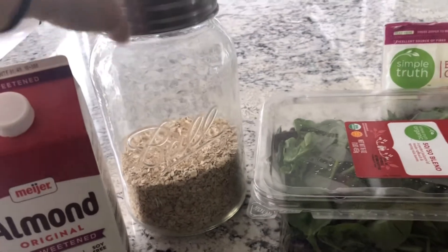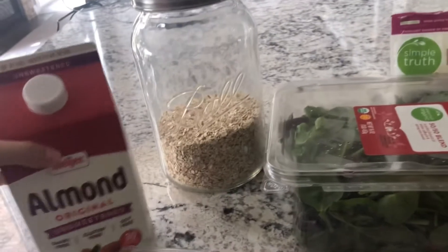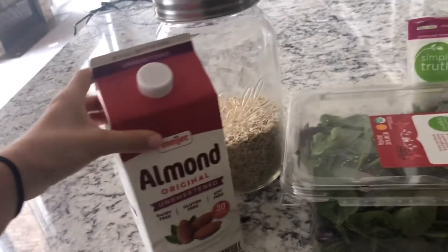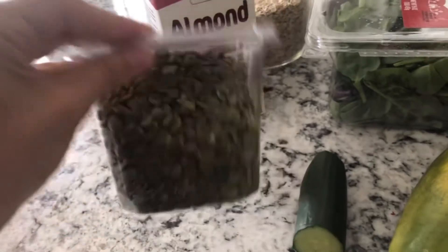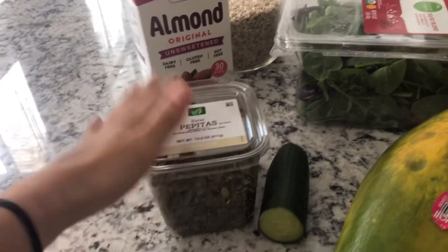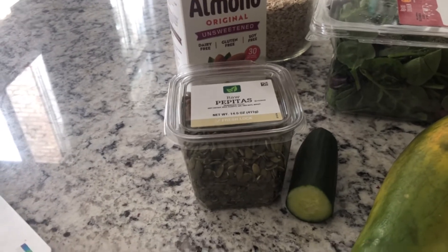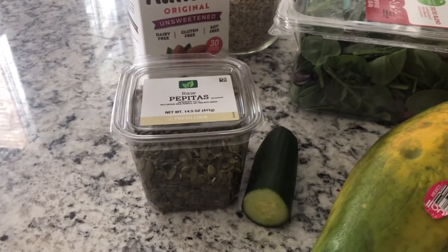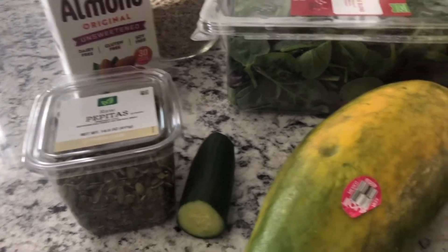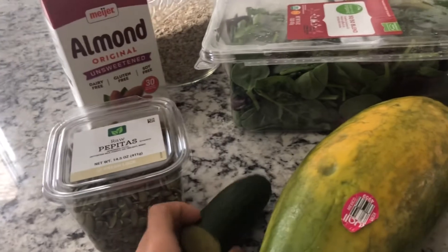Next is oats. I follow a lot of doctors that say you should be getting oats daily, so I just add some oats in there for some nutrients. Some unsweetened almond milk. Some raw pepitas — these are just pumpkin seeds. I put those in there because when you consume them, they make the lining of the walls of your intestines not available for worms and parasites to hold on to, so if they come in, they just go right out. A half of an English cucumber, also known to kill worms and parasites.